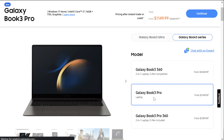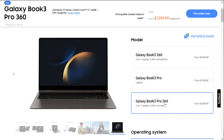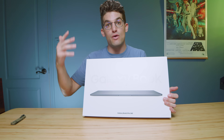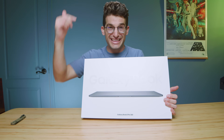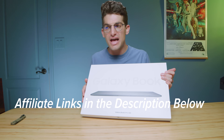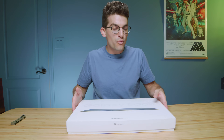In the Book 3 series, you have the Book 3 360, the Book 3 Pro, and the Book 3 Pro 360 — quite a few options over on Samsung.com, and they're all on sale right now with that free storage upgrade. Links are in the description below. That sale will only last into next week; after that it'll still be available on Samsung and BestBuy.com.